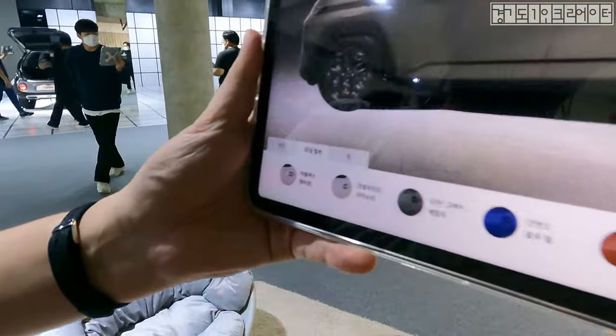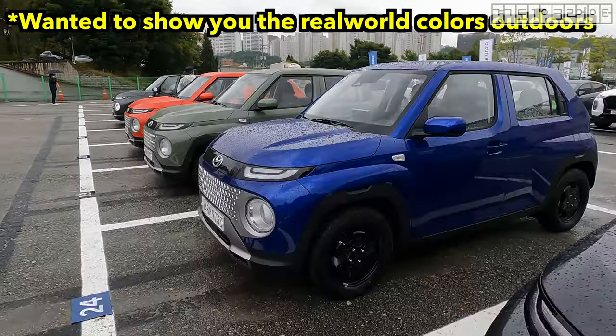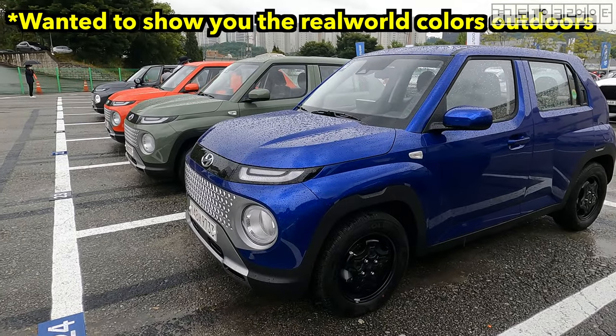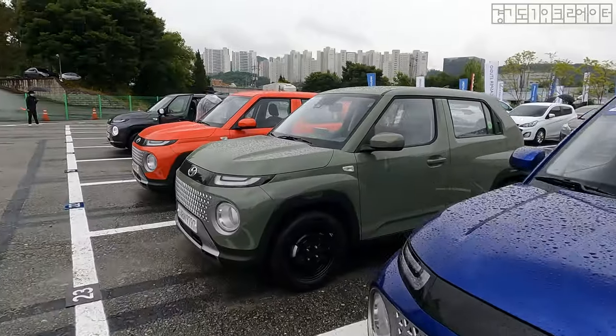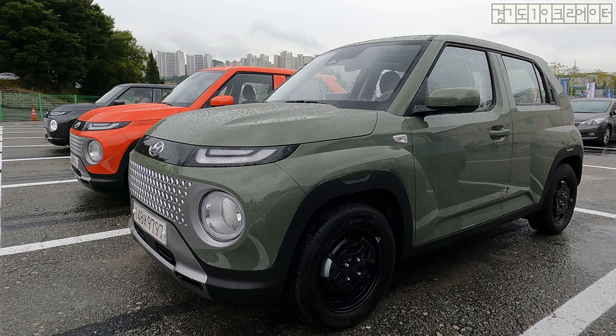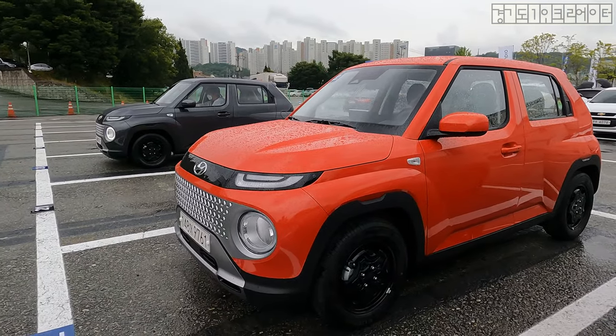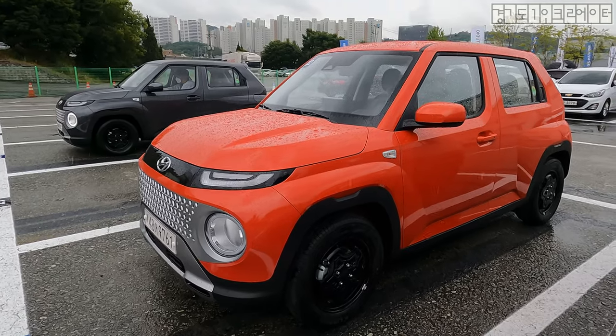Let me quickly go through the names of the colors: Atlas White, Titan Gray Metallic, Intense Blue — this is my favorite, Intense Blue Pearl to be exact. And this is the signature color of Casper — Tomboy Khaki. And Soltronic Orange Pearl. Love the names that they come up with.